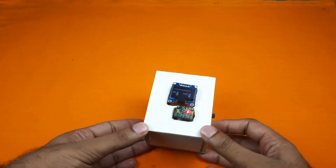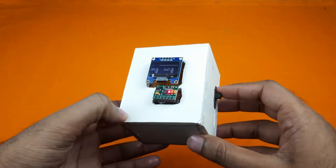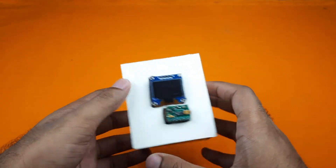This is a DIY pulse oximeter. It is a very important piece of equipment in medical science. A pulse oximeter is used to measure the heartbeat and the oxygen level in blood.